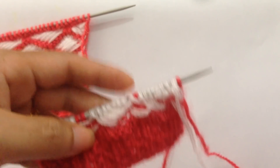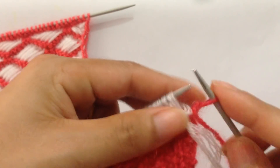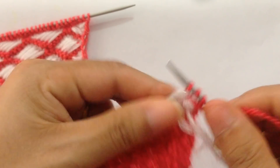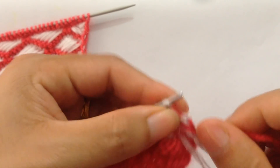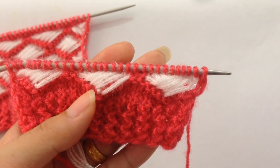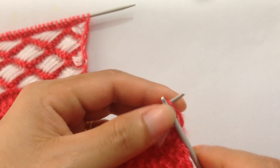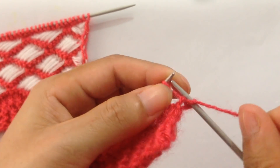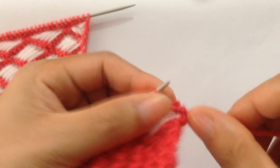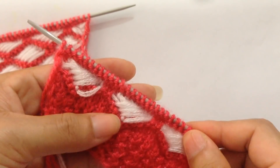For row four, using the first color, purl all stitches — slip the first one and purl all the way across. Row five is the same — with the first color, purl all stitches. We've now finished rows four and five.